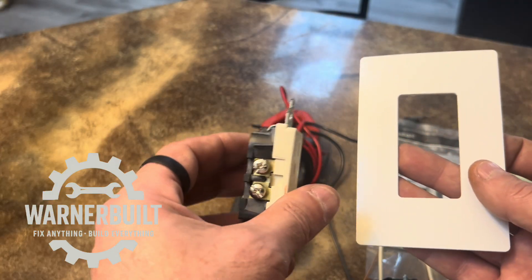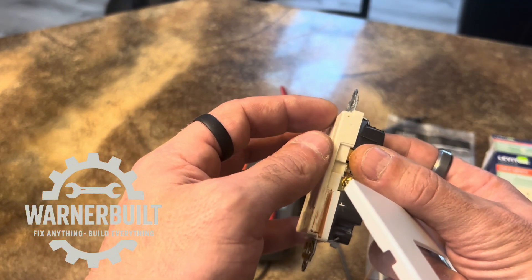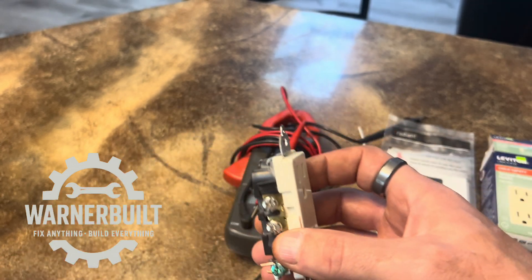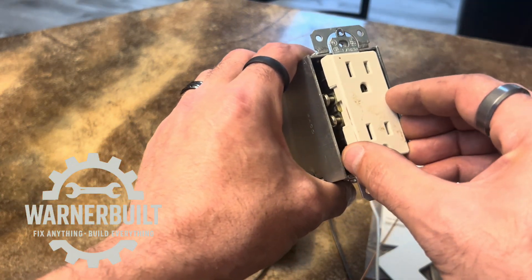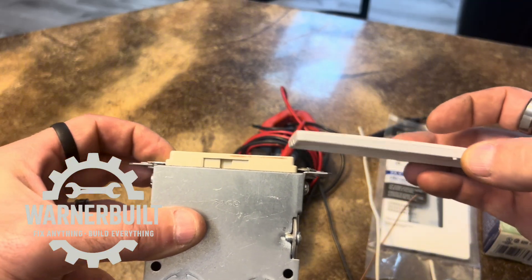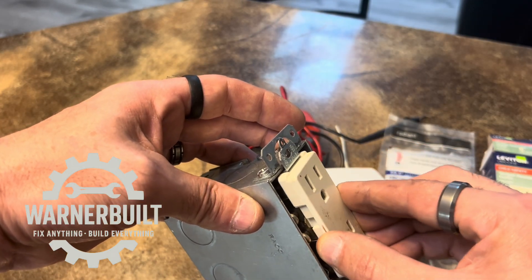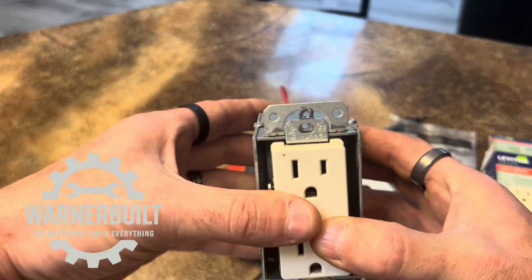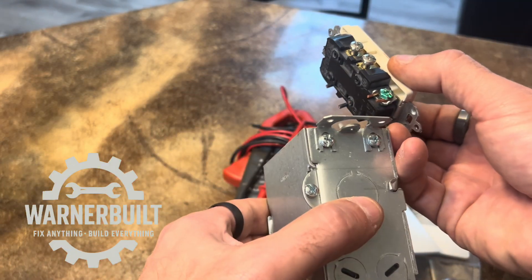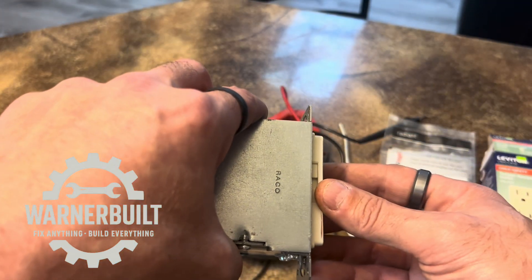With a Decora outlet, you have a definitive flat edge along the top and sides. If you have the outlet clocked at any angle that's not flat when screwing it into the box, it's definitely going to show up under your cover against the wall as not being square. Keep toggling it back and forth until it's nice and square. Always take those tabs off — it gives you a much cleaner look.